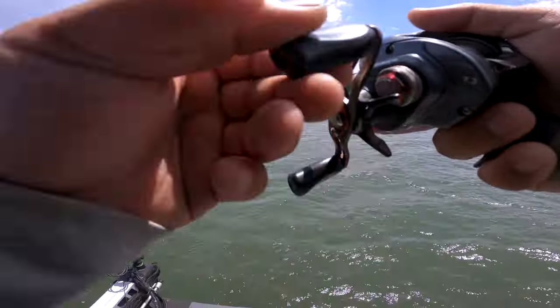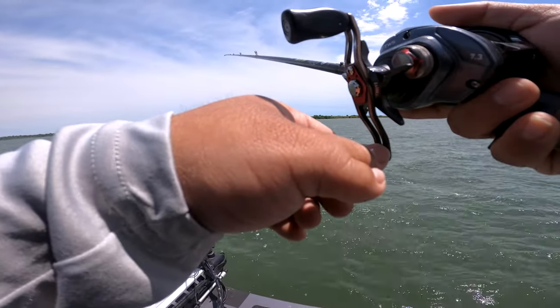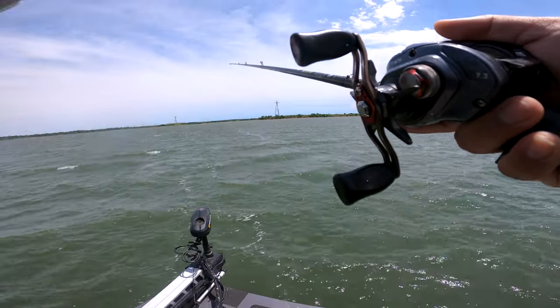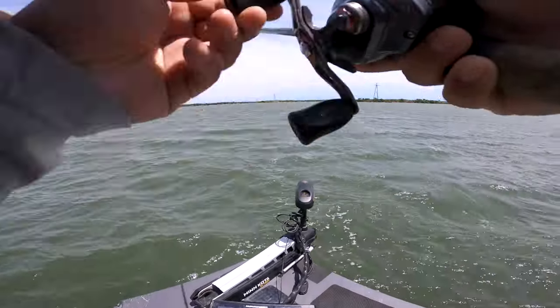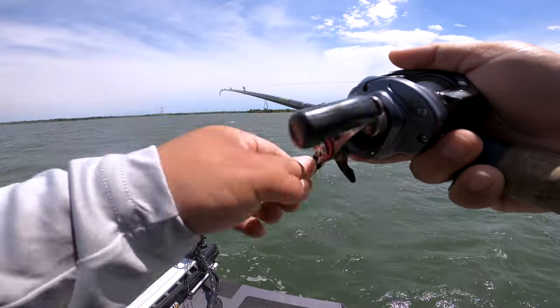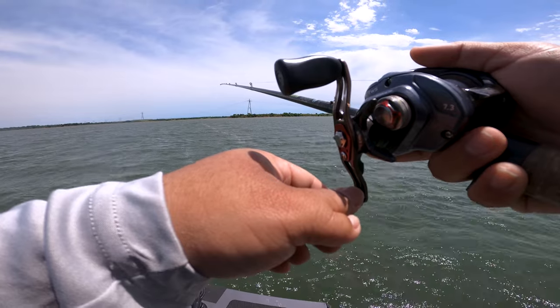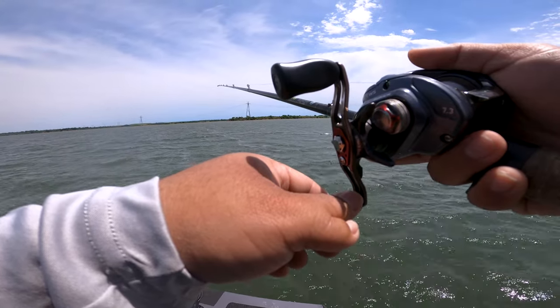There's a bunch of fish right here. I've tried everything — I've thrown a slab spoon down there, a drop shot, a small swim bait, a crankbait halfway up the water column. They didn't want it. So I swapped umbrella rigs, and there's walleye that decided to come out and play.